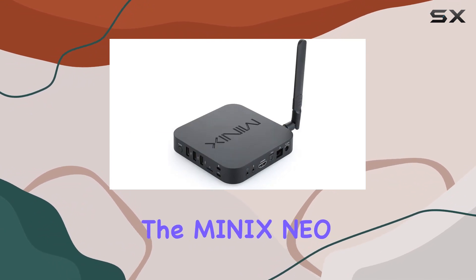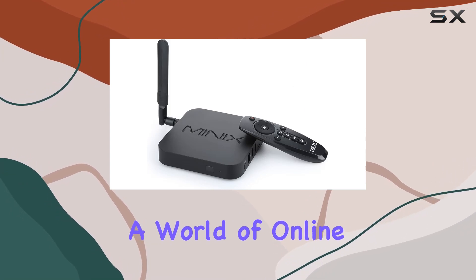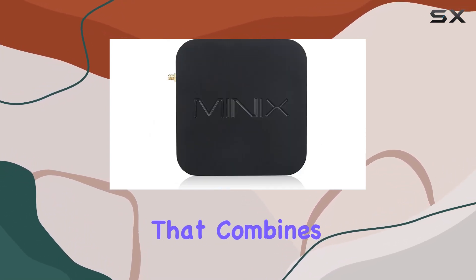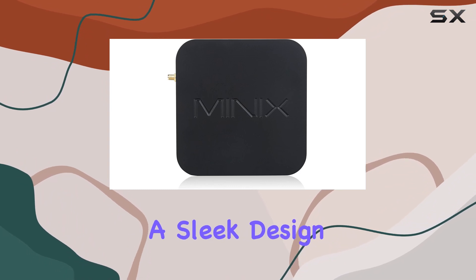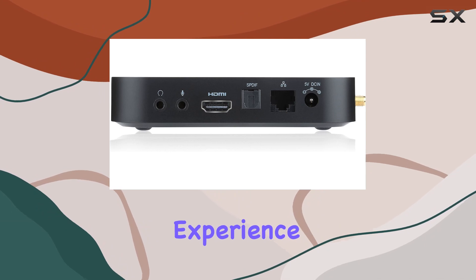In conclusion, the Minix NEO U1 is a meticulously engineered media hub that brings a world of online entertainment to your living room. If you're in the market for a device that combines cutting-edge technology with a sleek design, the NEO U1 is worth considering for your ultimate home entertainment experience.